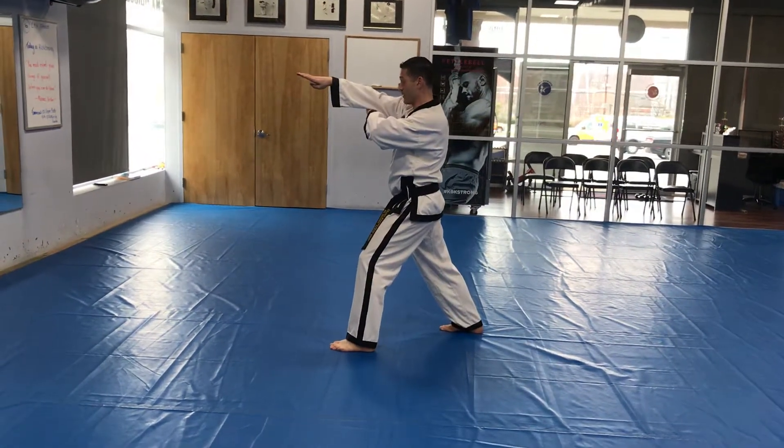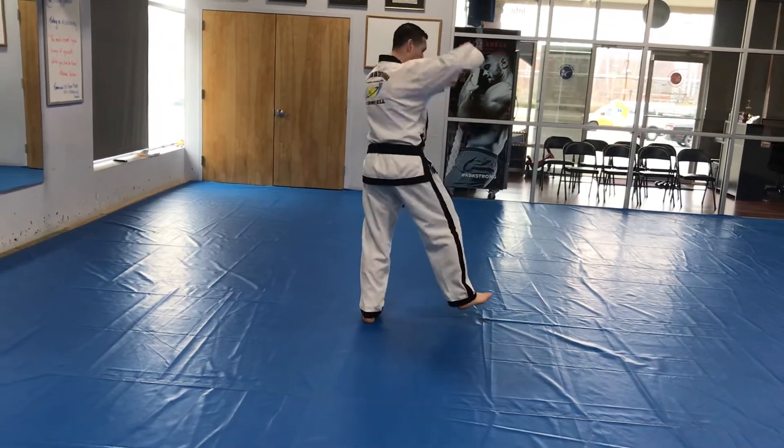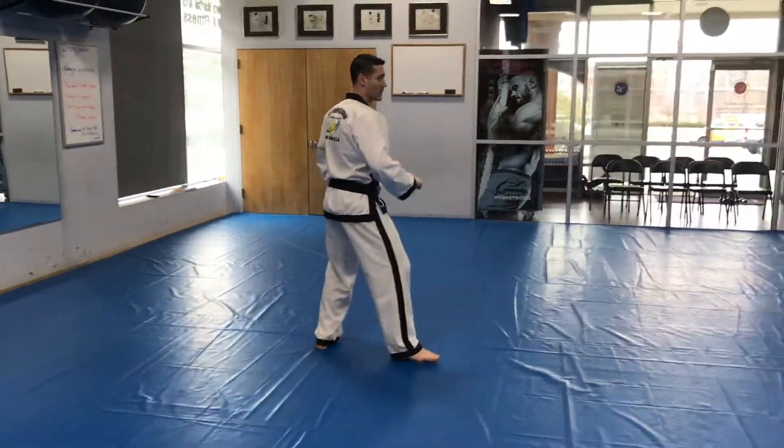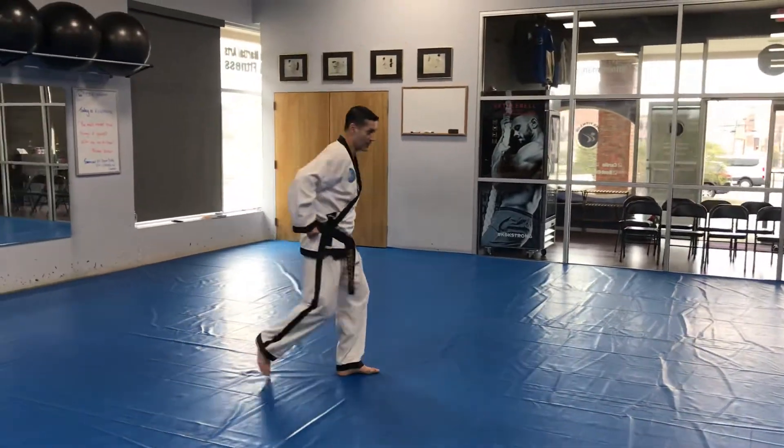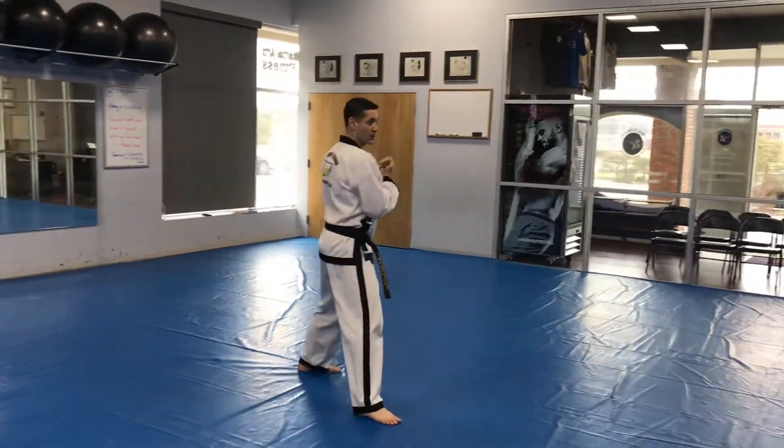Inner knife hand strike. Step in, step out. Downward hammer block. Downward hammer block. Downward hammer block, palms down with the belt. Upset punch. Twin vertical punch.